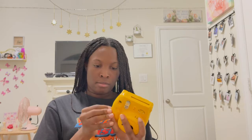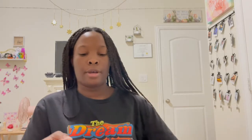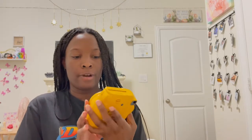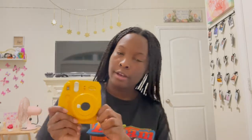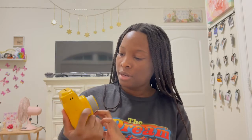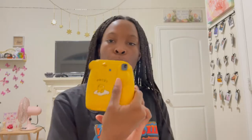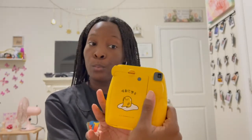I put the batteries in wrong the first time, but now I've put them in correctly. I could feel some movement and then it came on — yes, it works! I was so scared when nothing was happening at first.